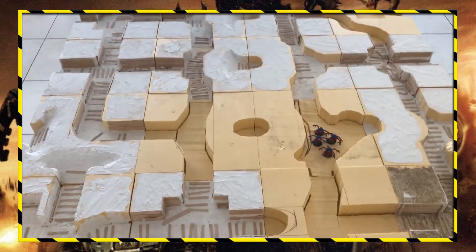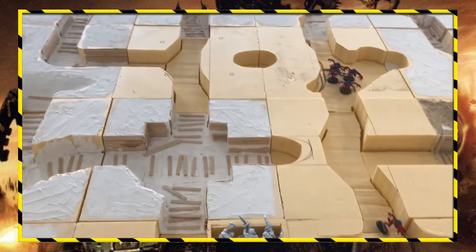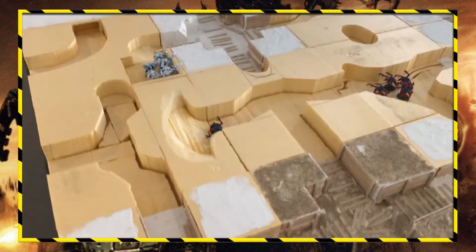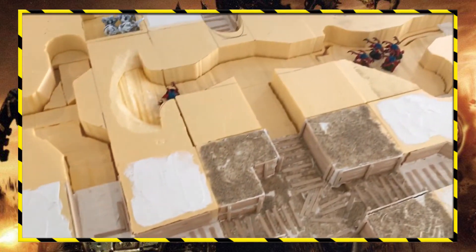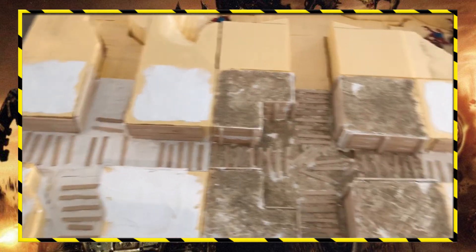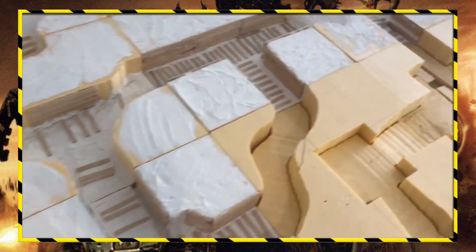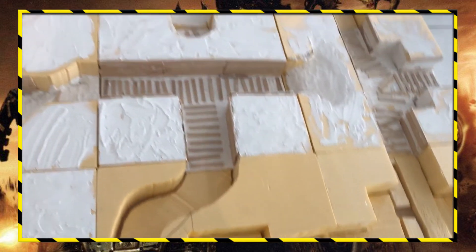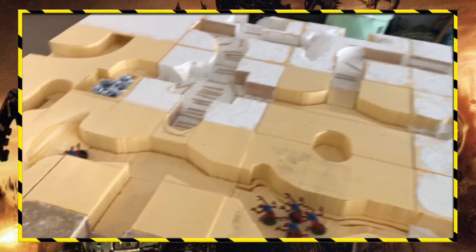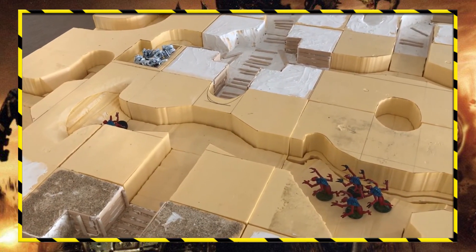Hopefully you guys like my trench table. Let me know in the comments whether you've ever wanted to build something like this, or if you already have. Don't forget to like, share, subscribe, and hit the bell for notifications so you don't miss an upload. I'll see you guys in the next video — thanks for watching!